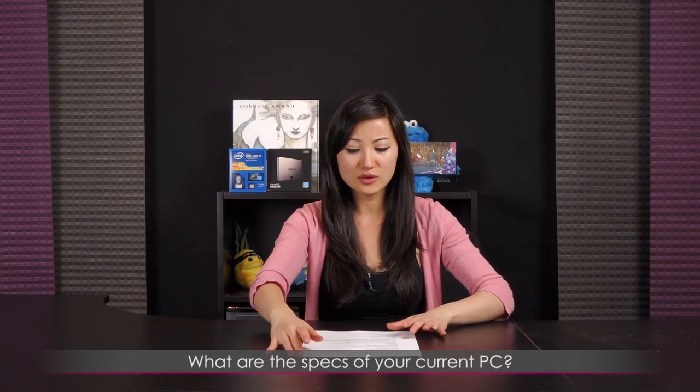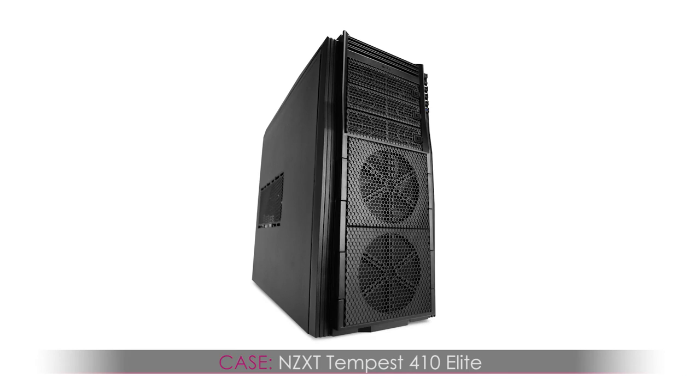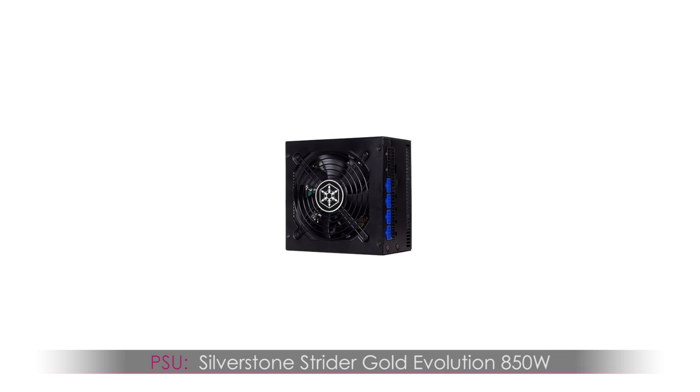Why don't we head straight into Q&A? So today, vodka galong — by the way, here's your shout out, finally, I'm sorry, I keep forgetting to give you that shout out but here it is. You asked what are the specs of your current PC? Well, it's about over two years old and when I can actually afford it, I'd love to upgrade, but I already have all the parts in my mind of what I want. So: case — NCXT Tempest 410 Elite. I really love it — large window, love the contact fans, absolutely adore it. For the power supply, Silverstone Strider Gold Evolution 850 watt. Maybe I should have gone smaller — I never really did get around to installing that second graphics card, but I usually try to go around that wattage just in case I do.